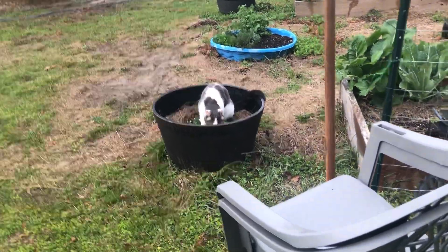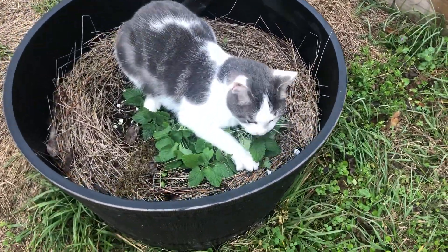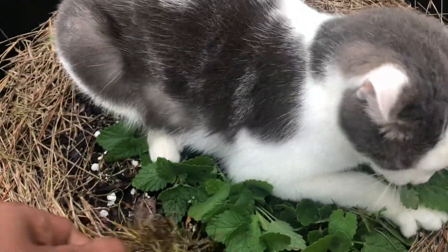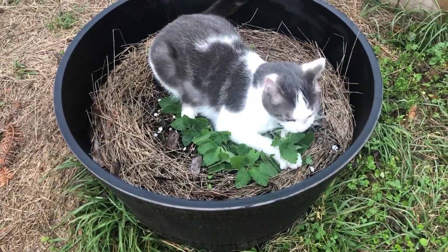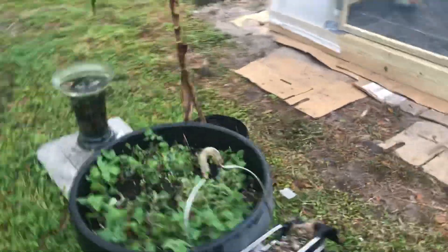He's into catnip. This is why I have catnip. You like that, Connor? It's good? Going in. Just lay right on top of it. Anyway, stuff's like cat crack. Told y'all, cat crack. Go back and watch that video. See how that's all smashed and smushed down, too?